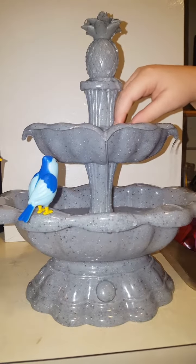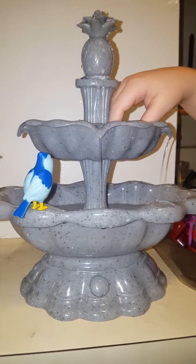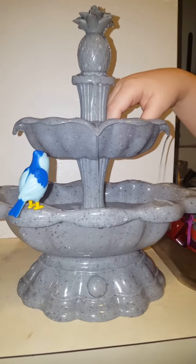The water feels so good. When I do this it comes down better — yeah, you make it pour out the other end.